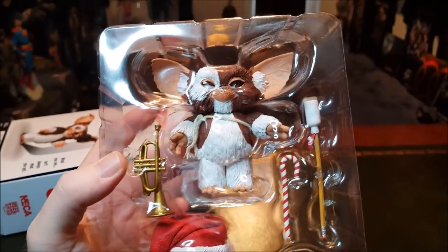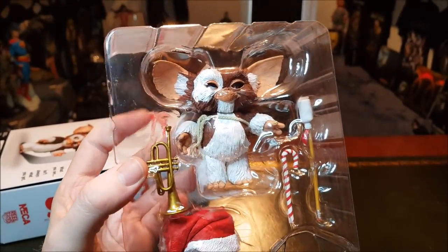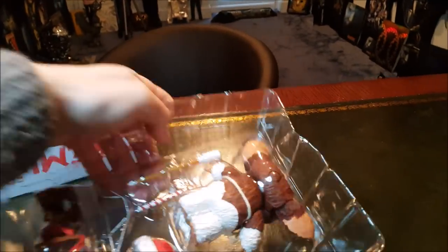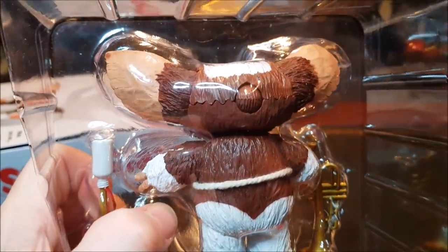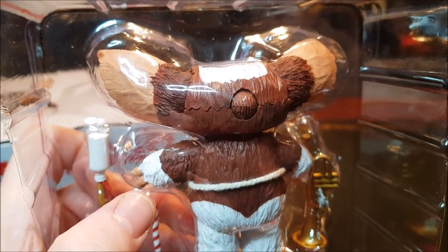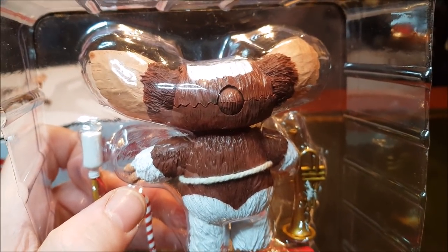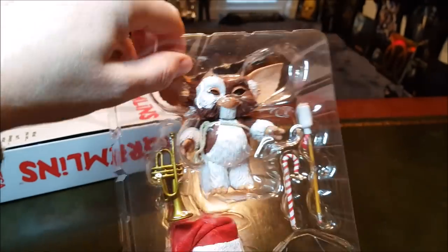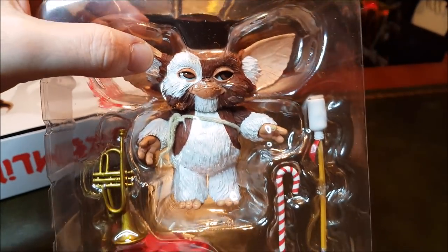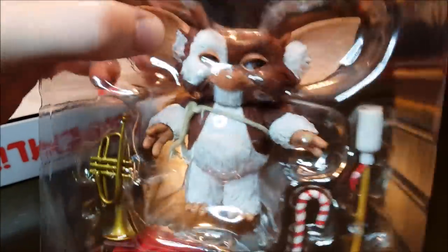The only thing letting this guy down is the situation with the eyes, but I'm going to try to fix that. There's a seam at the back here — the face plate will lift off, and hopefully I can remove the top of his head and put some blue tack just around the eyes. That way I can still use the mechanism to make them move; they'll just be pressed forward a little bit more so they're resting up against the eyelids rather than falling back into his head.